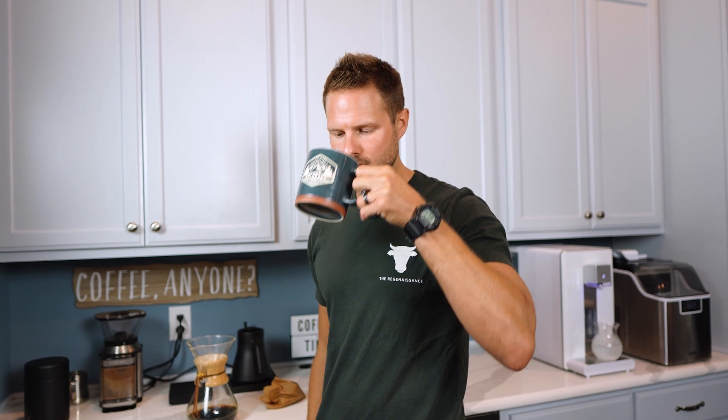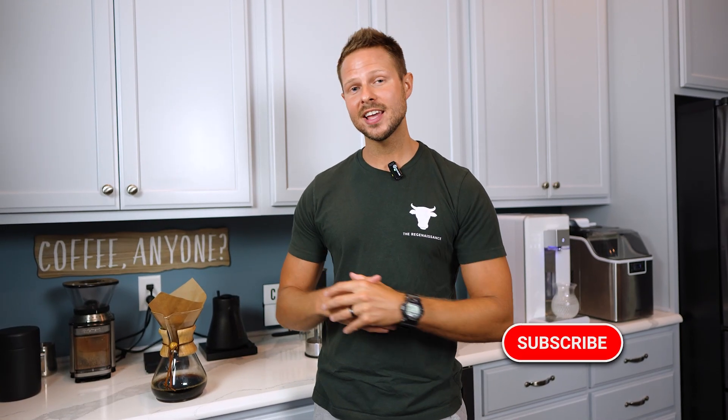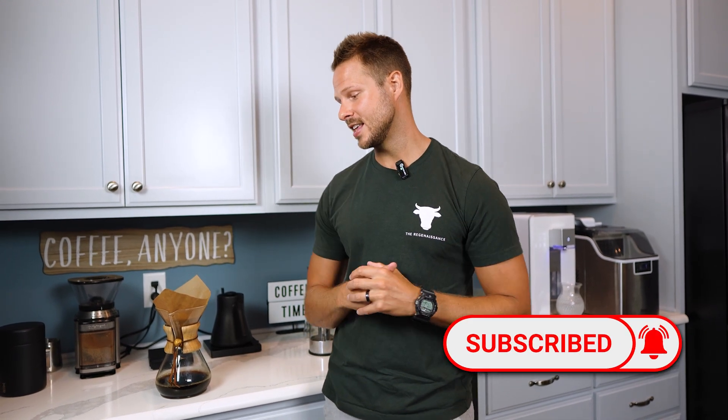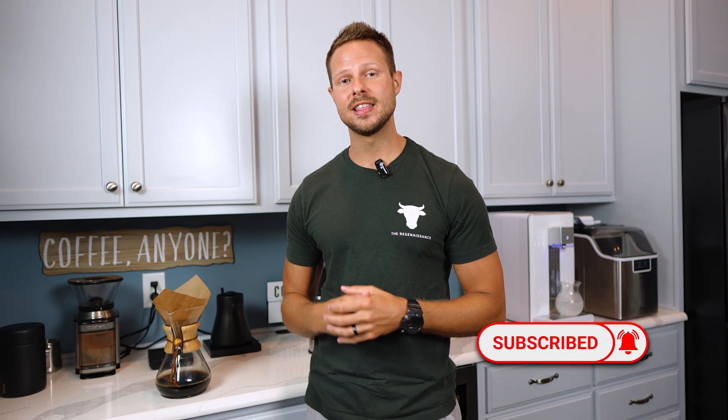Grab your favorite mug and enjoy. It's a fresh cup of coffee! If you're loving this content, be sure to leave a question or comment below. Hit that like and subscribe button because we have a lot of incredible content coming your way. Be sure to send this video out to somebody that you know needs to see it most.